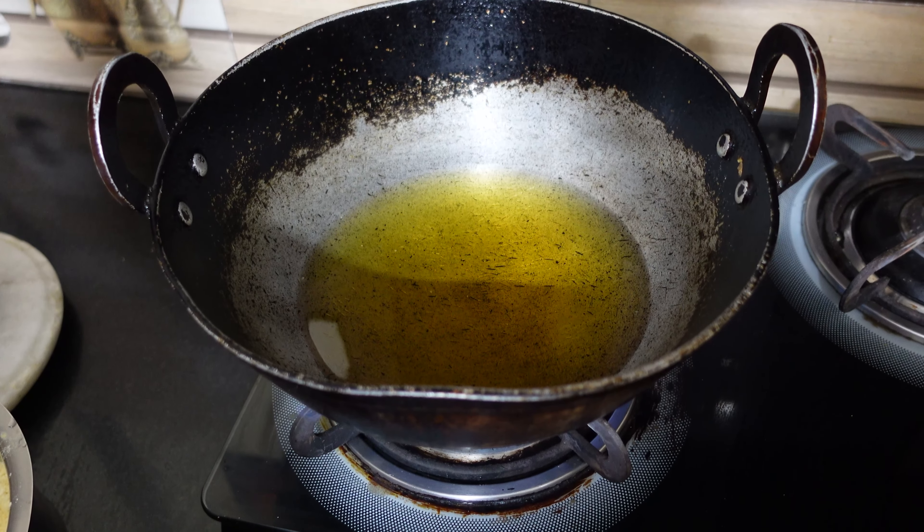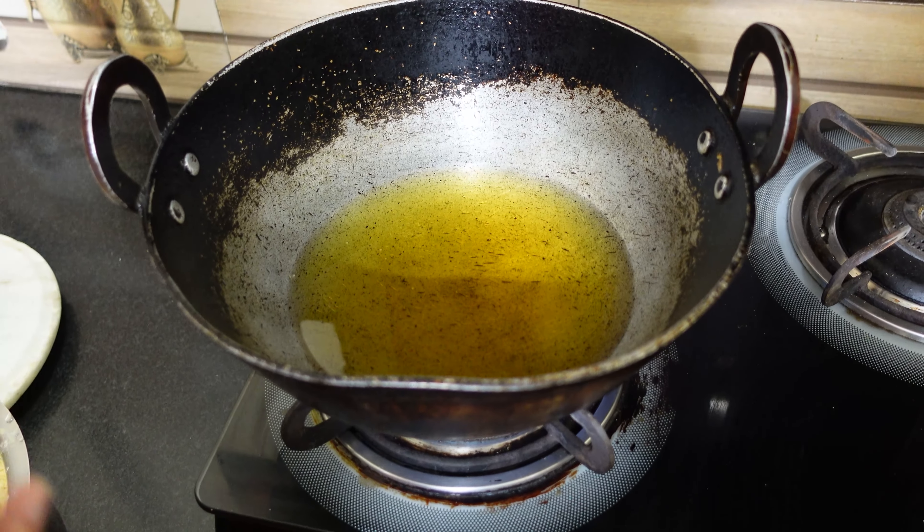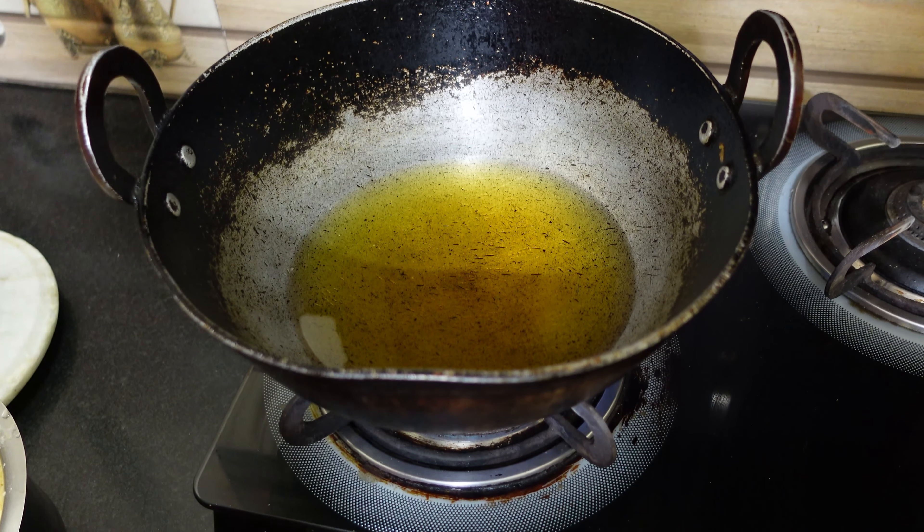Hi my dear friends, this is Kiranjeet Kaur and today we are making bread pakoda. We begin to heat the oil in a deep pan.